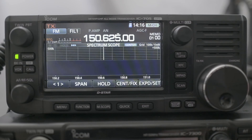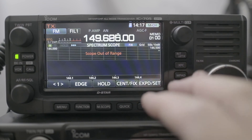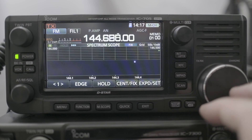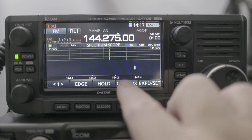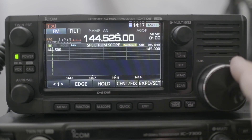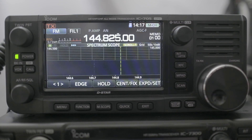Hopefully that was helpful. The number one thing I like is the fix mode — now you're able to follow the marker, because that was kind of annoying before. Now you can press and hold, then just follow along. Very nice. I hope that was helpful and I'll see you later. This is Frank, KN6BST.